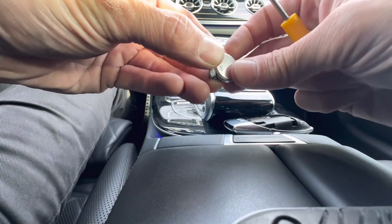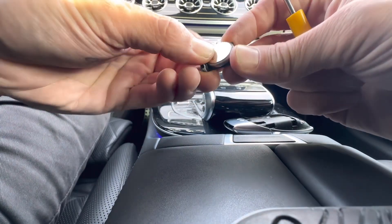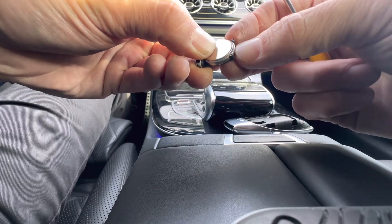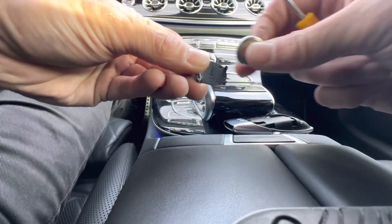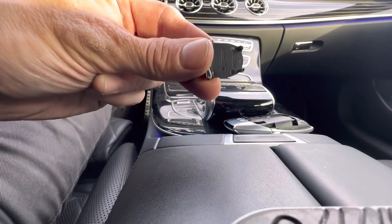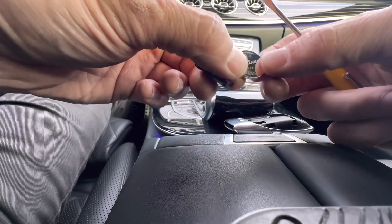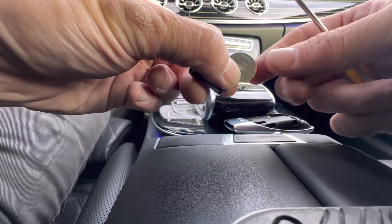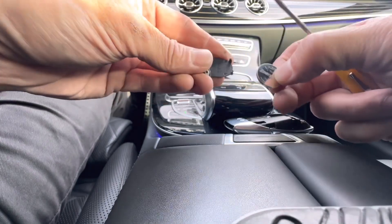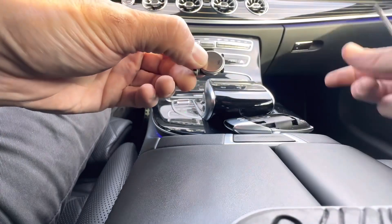Flip it over and here's the battery. Take it out of the holder, and note that it sits with the positive sign facing down. The holder has a positive sign marked on it. Here's the new battery — it's a CR2032 — and it goes positive side face down into the holder.